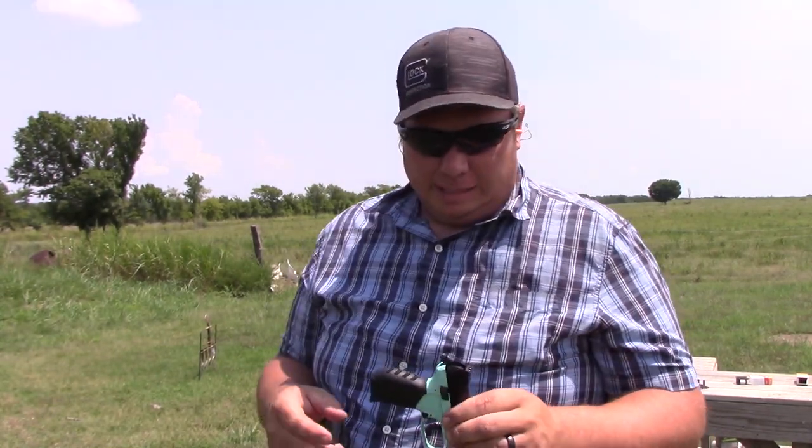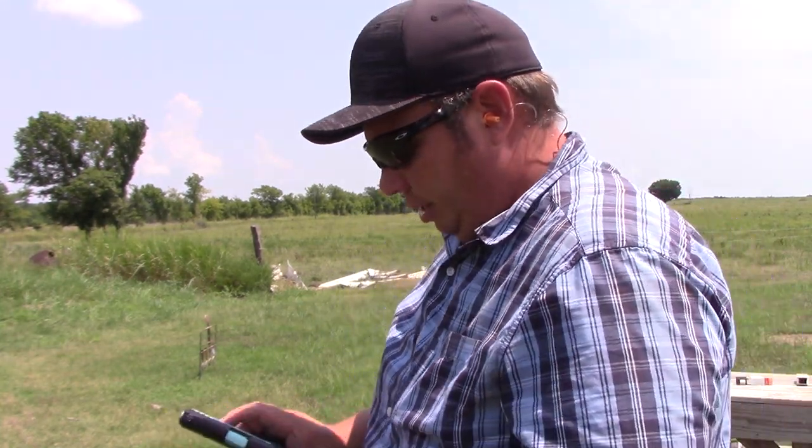One other thing I'll add is I do think I like the trigger reset on the Walther a little better. They both have a good trigger, but the reset is just a little shorter on the Walther. That's just my personal preference. If you enjoyed this video, hit that like button and subscribe — thanks for watching.